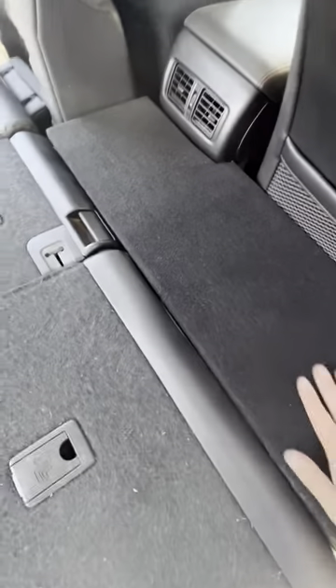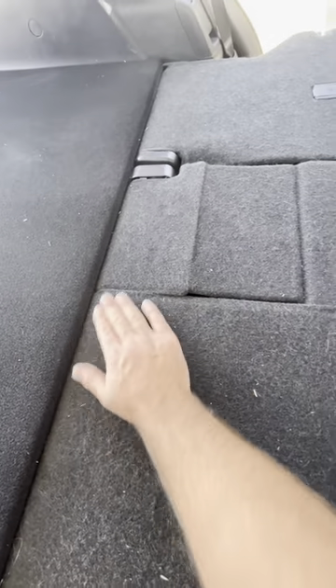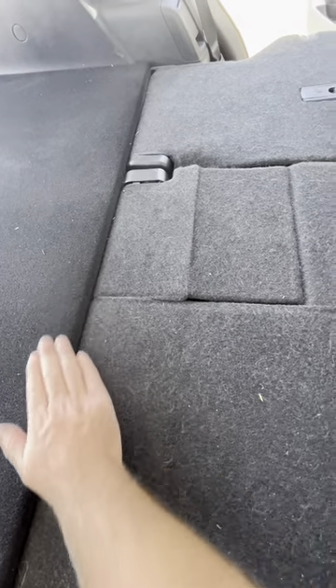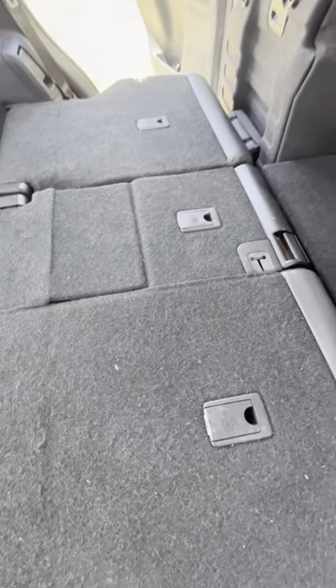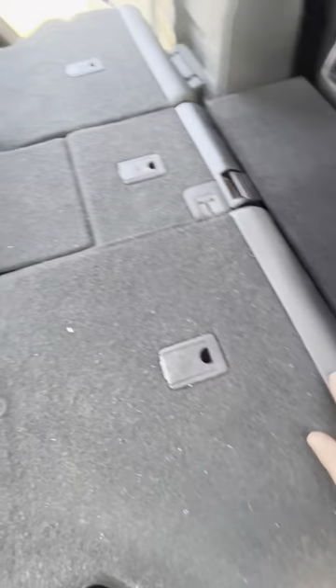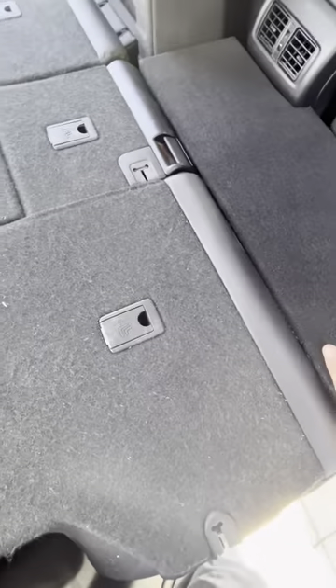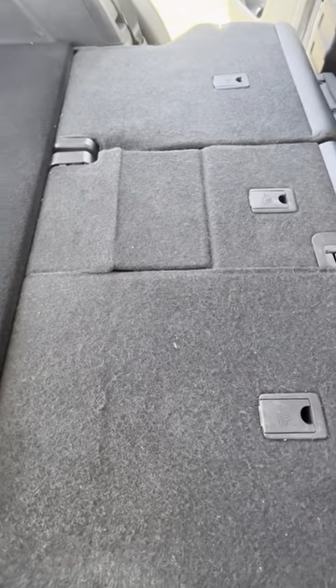Got them all installed with all the carpet on. It's pretty flat overall — there is maybe half an inch difference with the three-quarter inch plywood. I'm thinking about maybe getting a half-inch piece of plywood to fill that gap; I have carpet left over so it would look like one solid piece. Let me know what you guys think.